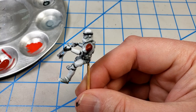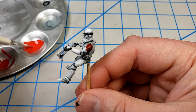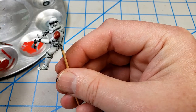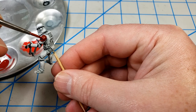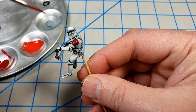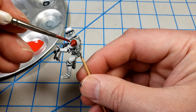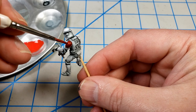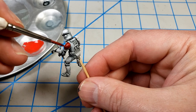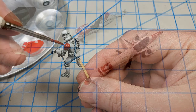Now I'm going to take some very thin red paint, thin it down with water, get most of it off the brush, and just add some highlights — mainly up towards the top. I'm just going to push the paint around until I get it like I want it. Hopefully that'll just not make it look so monotone and give it a little bit of life.